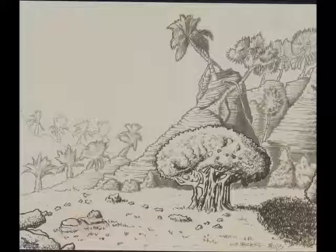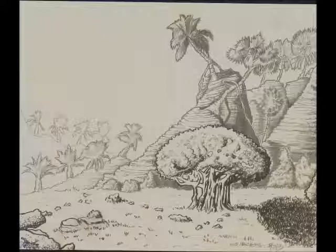Next one is Untitled 5-29-2013, Media: Pen & Ink, Size 11x13.5.